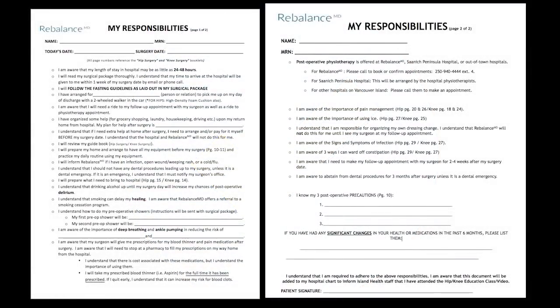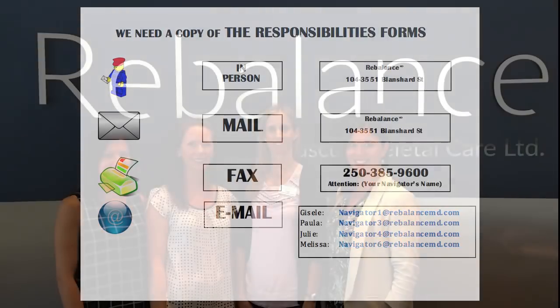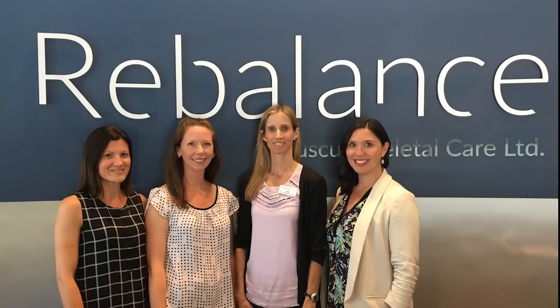You have now completed your joint education session. Please go over your responsibilities form, filling in all the blanks, and sign it once it is complete. Make a copy for yourself if you feel it would be useful. Return a copy to your navigator by dropping it off at RebalanceMD or by mail, fax, or email. We wish you all the best in your replacement journey — your navigator and the RebalanceMD team are available to help in any way we can.